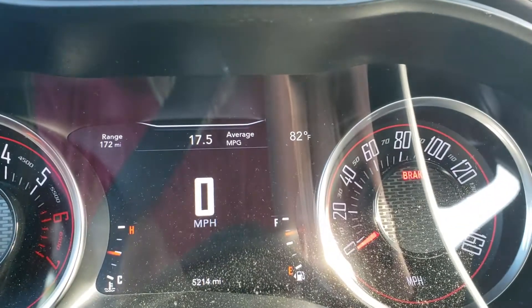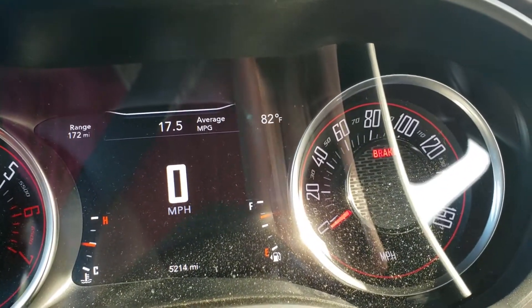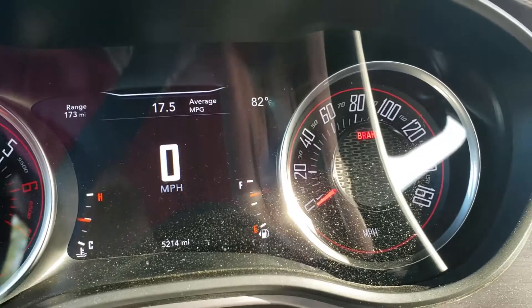Hopefully that doesn't throw off any alarms or anything here. 82 degrees in my dirty instrument cluster because of all the pollen and stuff. Now the highway we're going on is just north of Dallas — it is 121, also known as the Sam Rayburn. And we're going to go ahead — I think the speed limit is like 70 or 75 on that highway, so we can get some good speeds going up on there.